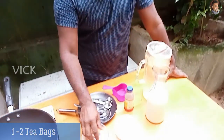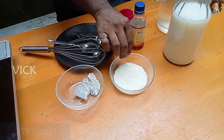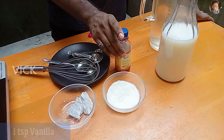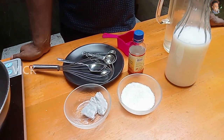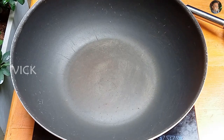The ingredients you need to make caramel milk tea for one person: just one or two tea bags, about three tablespoons of sugar. This is optional — I'm using vanilla just for flavor, about one teaspoon. One cup of water and one cup of fresh milk. These are the key ingredients.